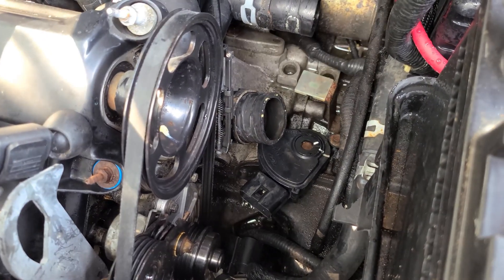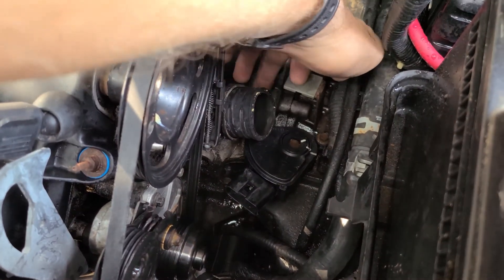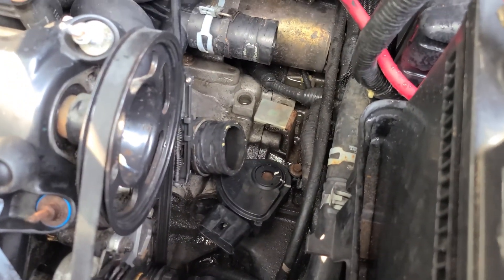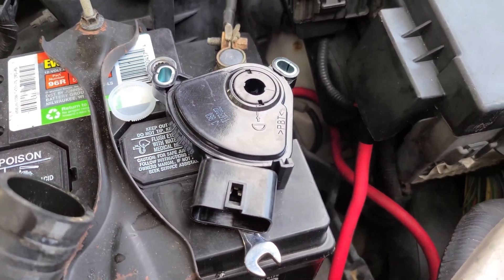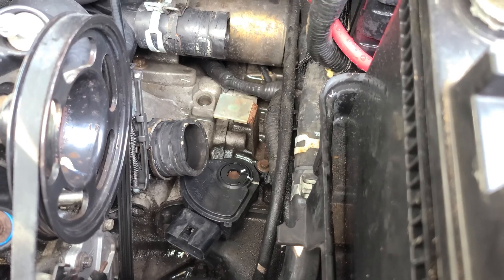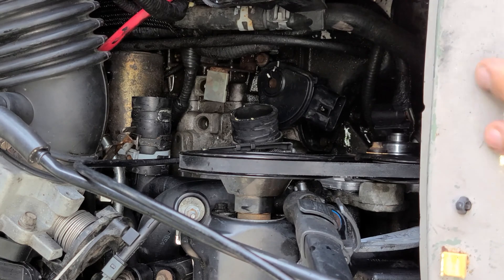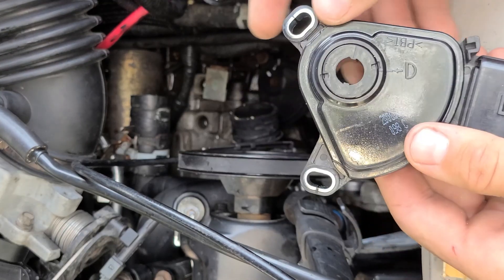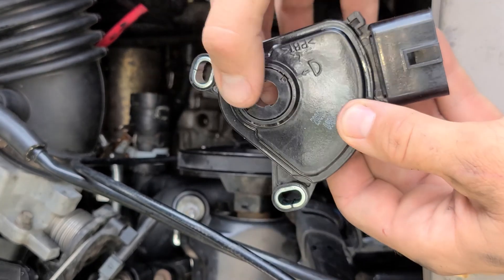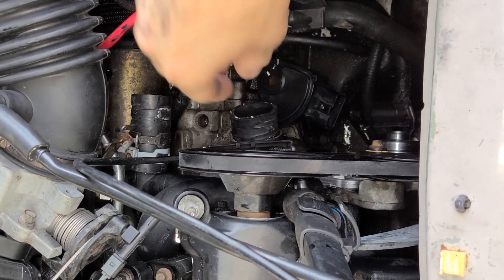It looks like what we've got to do is just pull out the two bolts — one is hidden by the edge of this hose up underneath there, and then we've got one there. Then you have two options: you can either align your sensor exactly how this one was when it came out, or you can put the vehicle in drive so all the marks line up. We're going to do it with the vehicle in park and just line up the new sensor to exactly how the old one looks. I'll place the sensor on the shaft for the transmission, set it down on that, and then turn it until I can bolt it down — that way it should look exactly the same as this one.